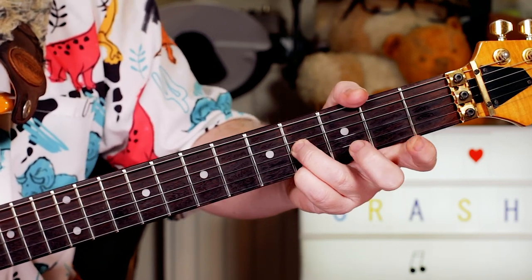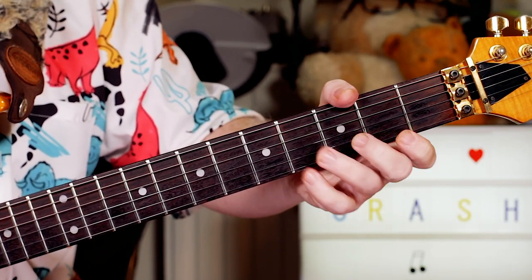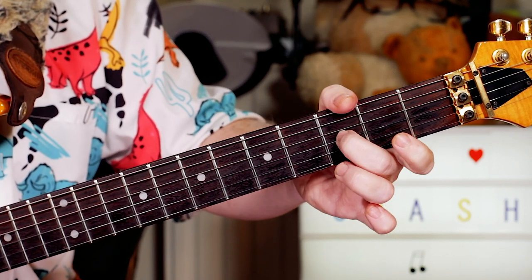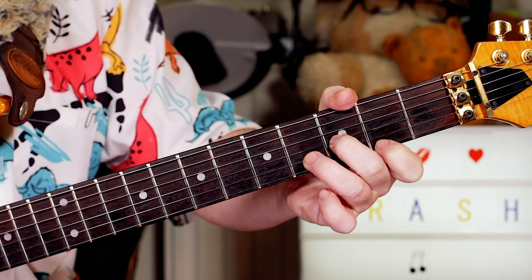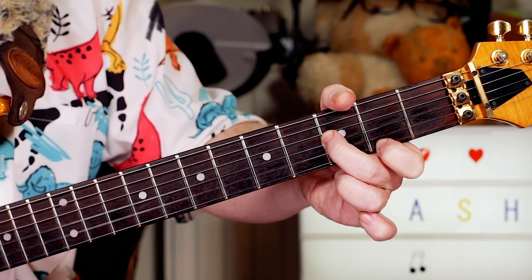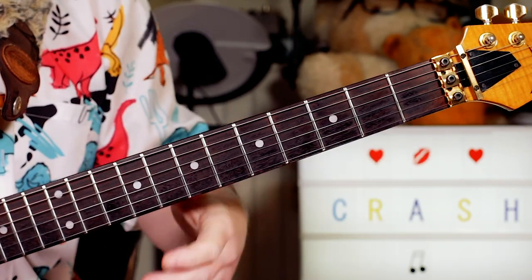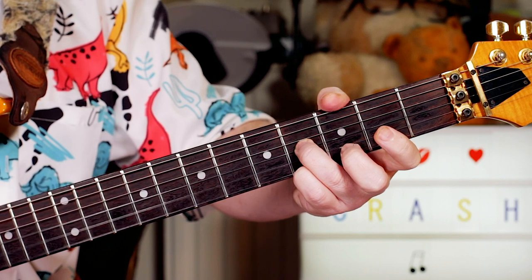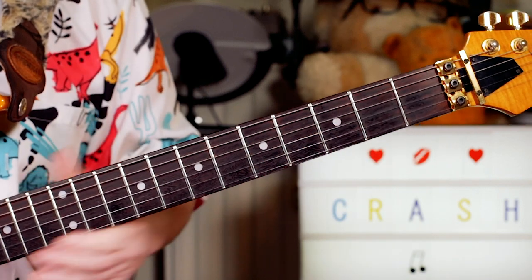Now you keep the same picking pattern and we're outlining an F sharp chord with the sus4. So we're playing A sharp on 3, F sharp on 2, and open B. So back to the E - that's fret 4, open. We're playing that round twice, but just the second time, stop on the second E.